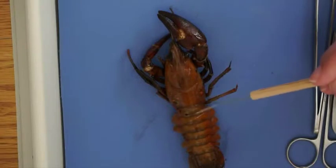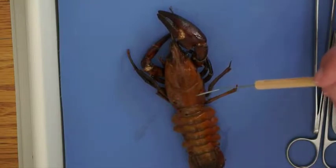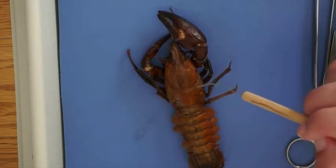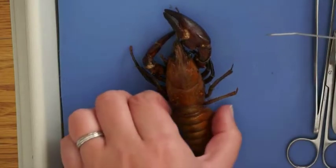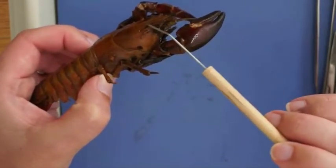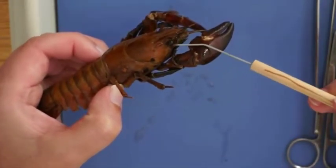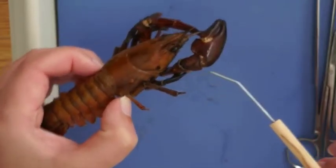First we're looking at the cephalothorax here, and that is the abdomen at the bottom. You can see that the carapace is that hard shell made of chitin. There is a cervical groove in between the head region and the thorax or chest region of the crayfish. Along in between the eyes is the rostrum — that's that hard protrusion of the carapace. And you can see those eyes on stalks, like a lot of arthropods.